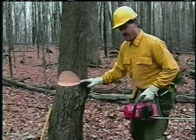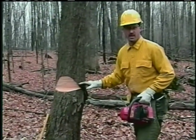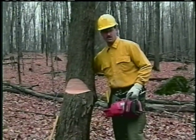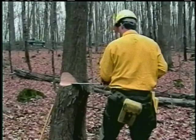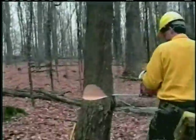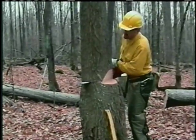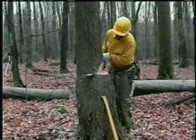When I start my back cut, I want to be able to see all the way across the notch so that I don't cut the hinge off. When I start my plunge cut, I'm going to bore in and push the saw through the tree and come out over in this corner — and not try to establish the inch and a quarter hinge on the very first cut.